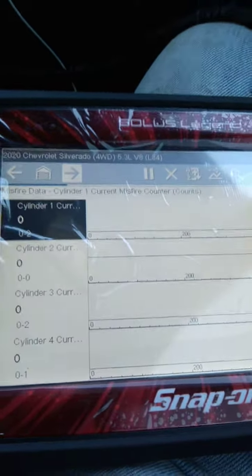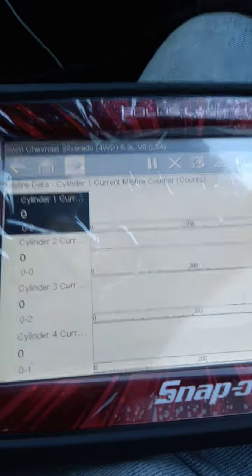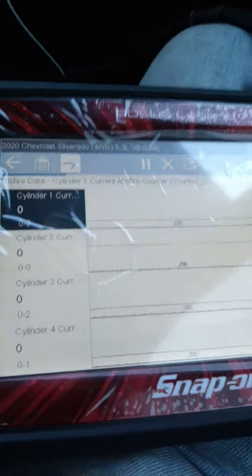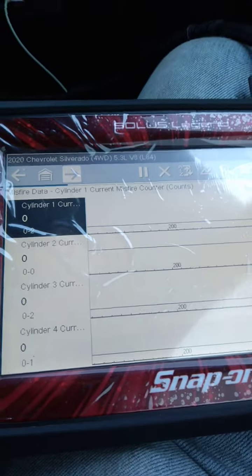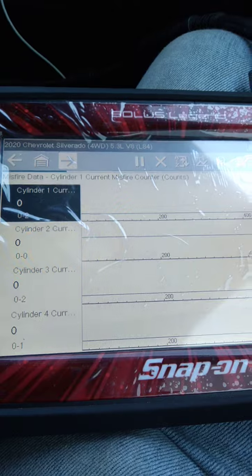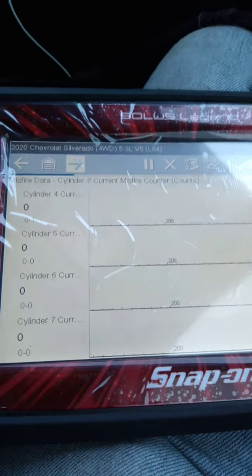I'm going to go around the list, go from 40 to 50 miles per hour and see if it misfires on the highway. Cylinders four, five, and six — everything looks nice.